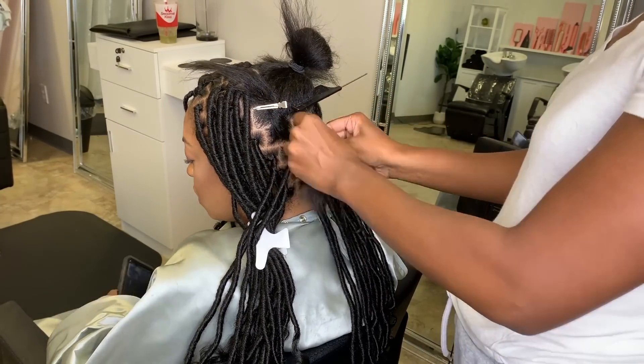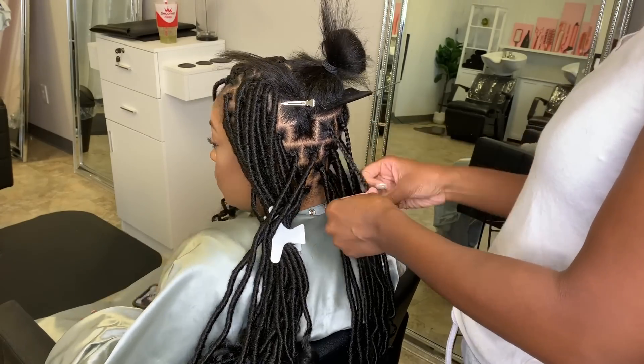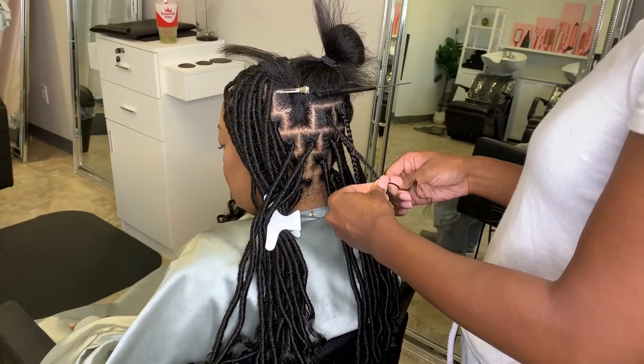After I have completed her hair, I do go back in and fill in the parts with more crochet hair, and you'll see that part and that method later on in the video.